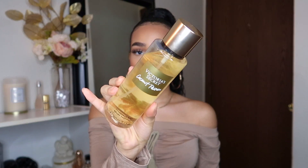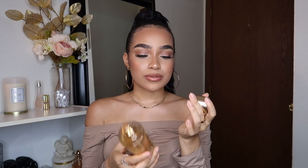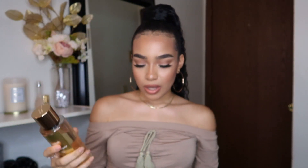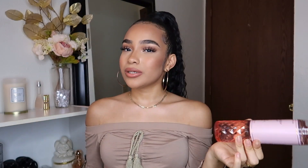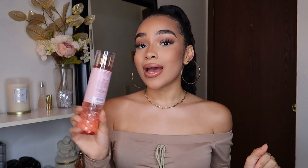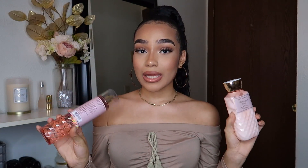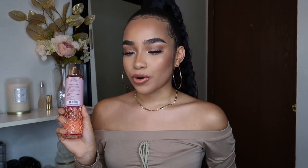For body mist, lately I've been using my Victoria's Secret Coconut Passion body spray — it smells so good, like warm coconut, not too strong. Or I go in with my Champagne Toast body mist — it really depends since I have so many things to use up. The key notes on that are bubbly champagne, sparkling berries, and juicy tangerine. These two together — the lotion and the mist — are amazing since the scent is stronger when paired.